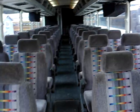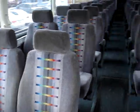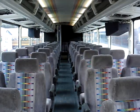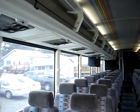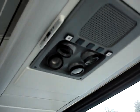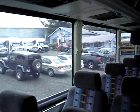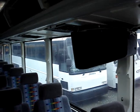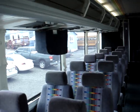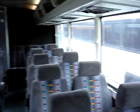Let's step up into the bus. We've got 47 high back reclining passenger seats with armrests. You'll notice overhead luggage racks on both sides of the bus, overhead map lights and ventilation, and nice big tour-style windows. You'll also notice the video monitors — monitors are here but there is no player, so the video system is incomplete.